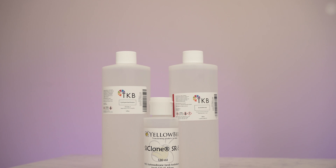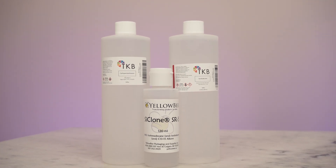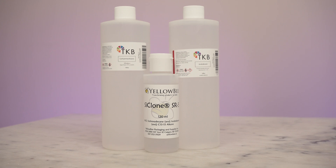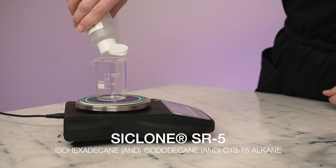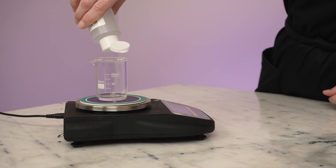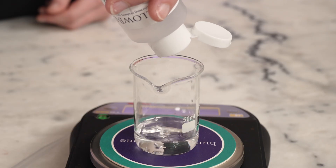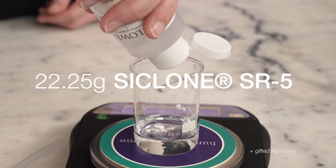I don't have anything against silicones, but for our ultralight formulation I'm going to use Cyclone SR5, a cyclomethicone alternative. It's made up of two volatile emollients and a wee bit of C13-15 alkane, aka hemisqualane. This ultralight base forms the bulk of our formulation. We're going to make a 25g batch today, so you'll need 22.25g.